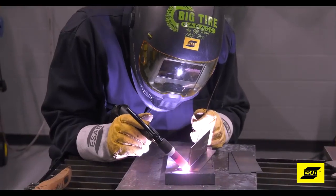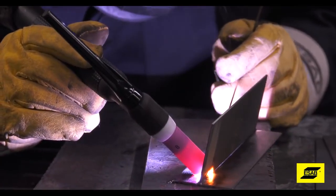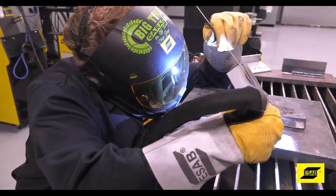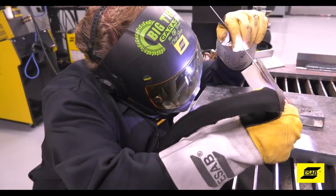Get comfortable. TIG welding is a time-consuming process, so being comfortable in your work area is important. Also practice uncomfortable angles — don't just keep welding the same T-joint over and over again. Set up some practice pieces in a weird position so you have to work to get a good quality weld.